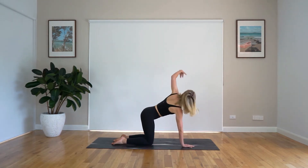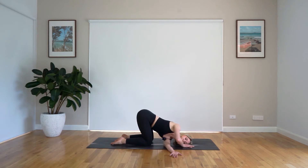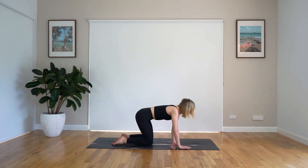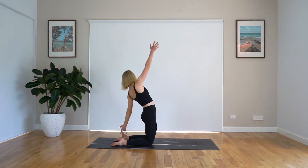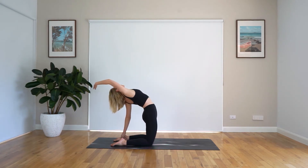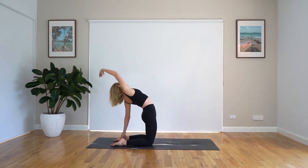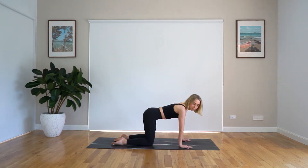Lift that left arm up towards the sky, really open up into that chest, and exhale. We thread that left arm underneath the right, coming into a nice shoulder stretch. Breathing. Wonderful work. Just bringing that arm up towards the sky, lifting up, bringing that left hand and holding on to your left ankle. Just rolling through the spine, enjoying that nice back body stretch. Inhale and exhale. Use your abdominals to help you bring yourself back up to that four-point kneeling position.